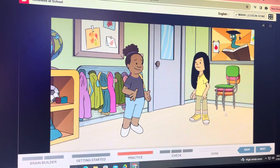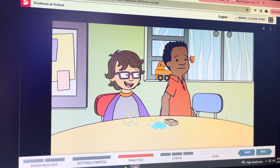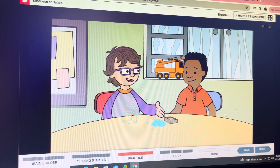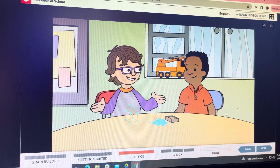Would you like a hug? Hi, would you like to try building with me? Here, you can use these. Just put the toothpicks into the dough, and you can build anything you want.